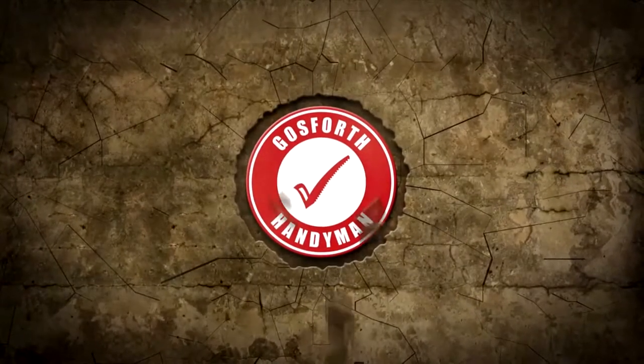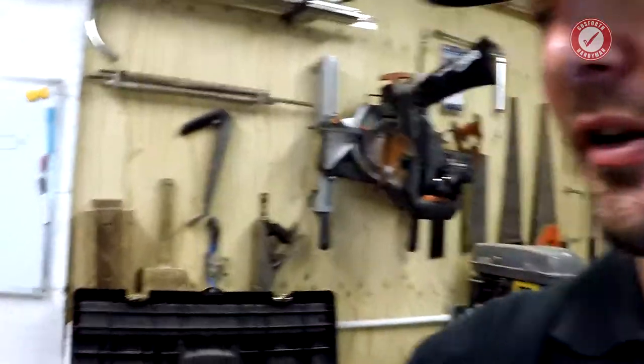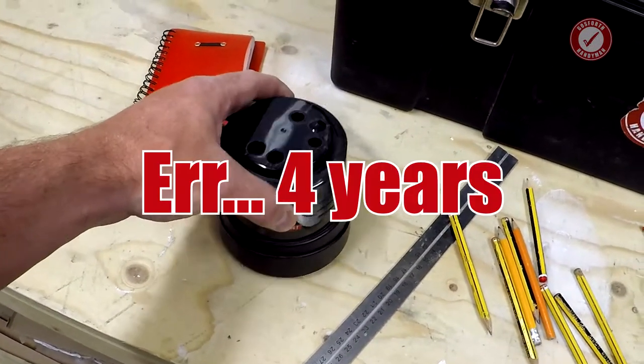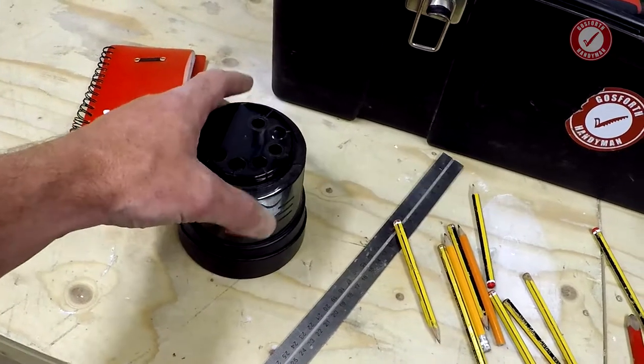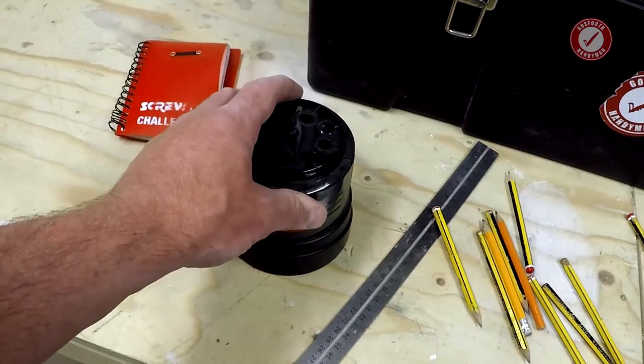My tip for you today is for sharpening pencils. Hi, welcome back. My favourite workshop gadget at the minute has got to be my electric pencil sharpener. I've had this thing for a couple of years now but it's been in the house and it's now been promoted to the workshop because I use it so much.